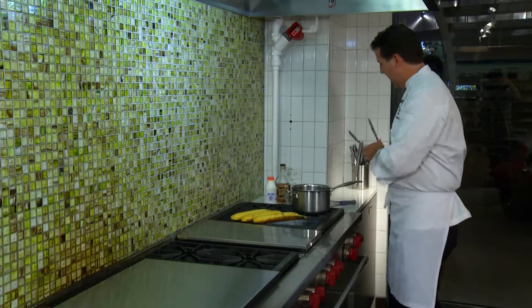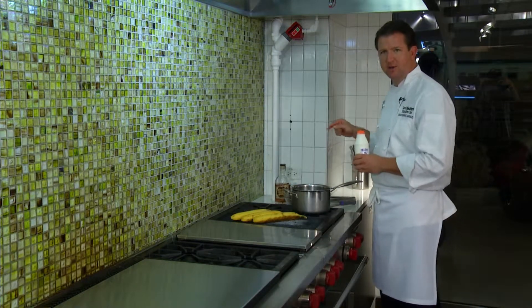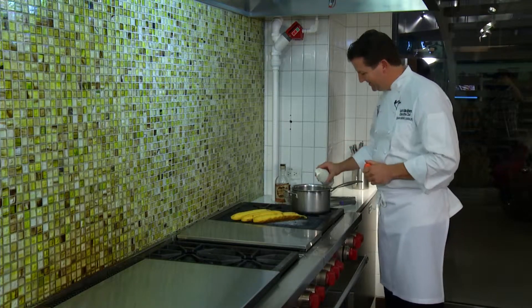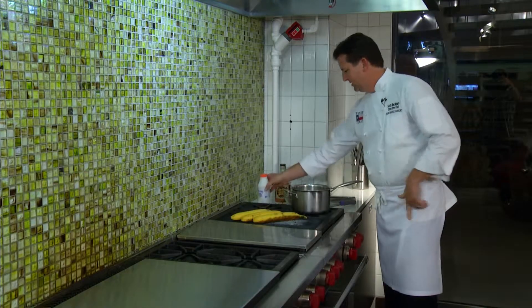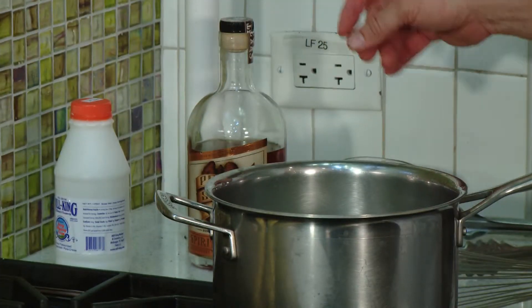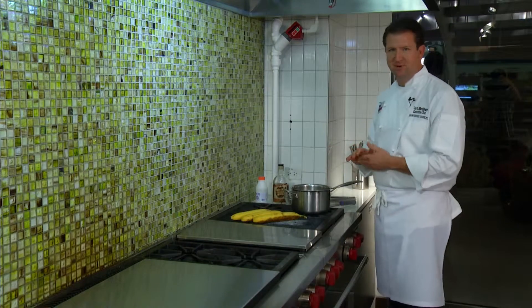While the bananas are cooking, I'm gonna make my Texas pecan rum coffee chocolate sauce. I'm gonna start with two cups of heavy cream, take it up to a boil, add our bittersweet chocolate chunks, put in a little bit of our pecan street rum and a little bit of espresso.